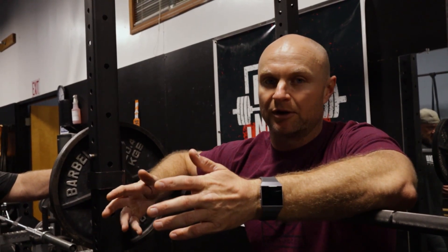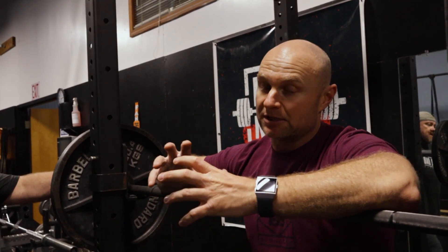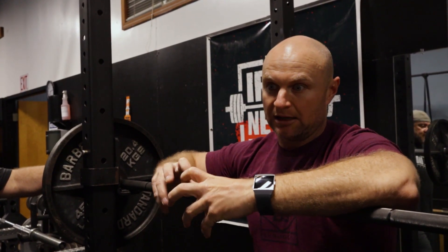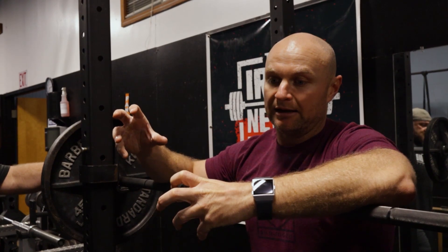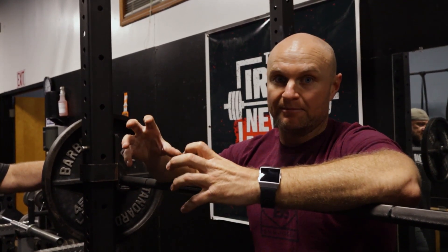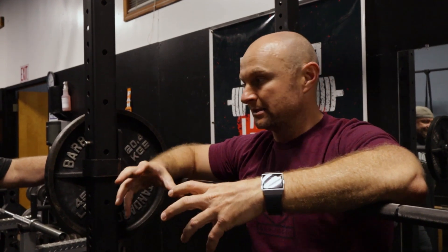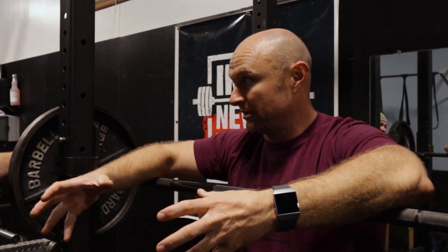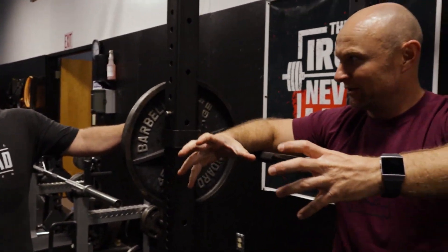I want to talk as we progress in this video about how you can implement these into your training. Because when you see this movement, you're immediately going to look at the video and go, well, you're definitely going to blow your back out when you do that. What we want to talk about is how you stabilize your low spine, and how the extensors in your back — your spinal erectors — are the main mover in this. Good mornings often get thrown into like a glute thing, which is true, and a hamstring thing, which is true.